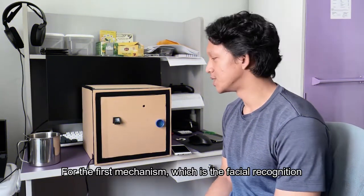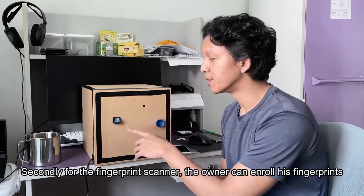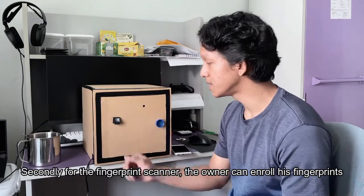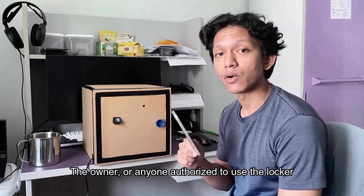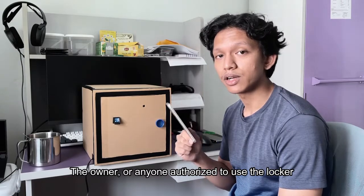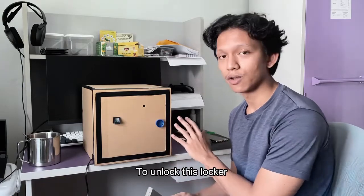For the first mechanism, which is the facial recognition, the owner must first enroll his face. Secondly, for the fingerprint scanner, the owner can enroll his fingerprints. And lastly, for the wireless keypad unlock, the owner, or anyone authorized to use the locker, can connect to the access point and enter a specified combination to unlock this locker.